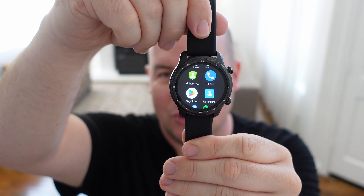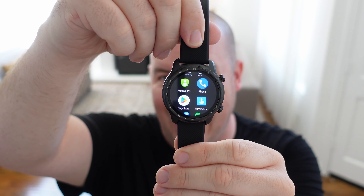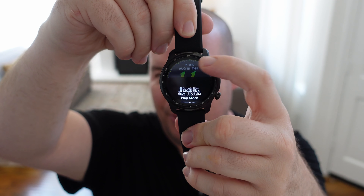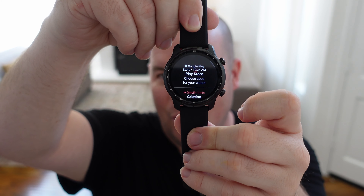It does have the Google Play Store in case you want to download additional apps. Pressing home and swiping up lets you see your notifications. The screen is decently sized, and if you want to swap out your wrist straps, you're able to do that as well.